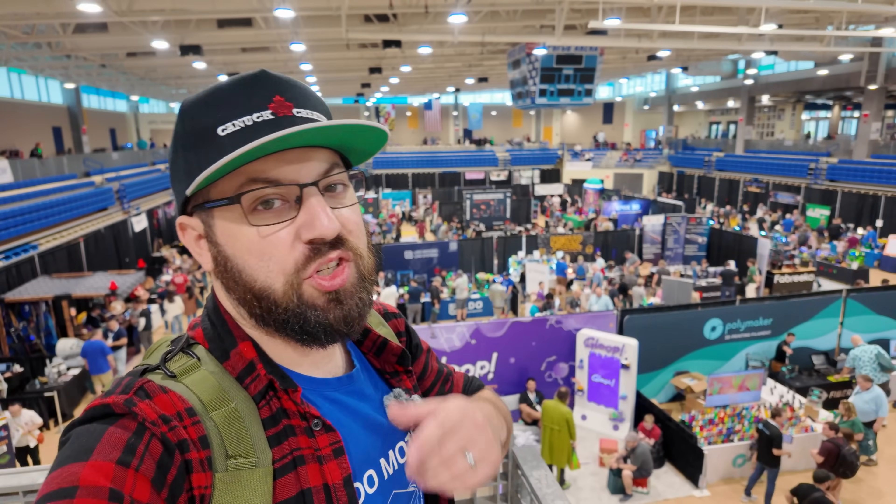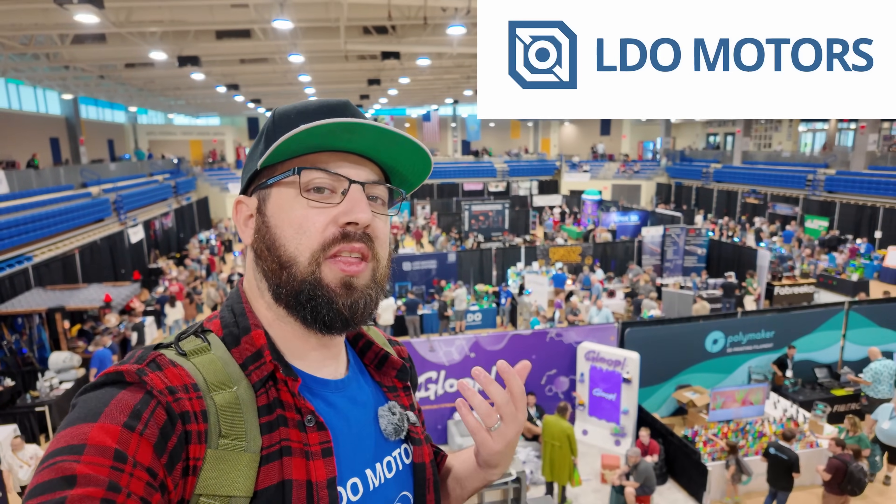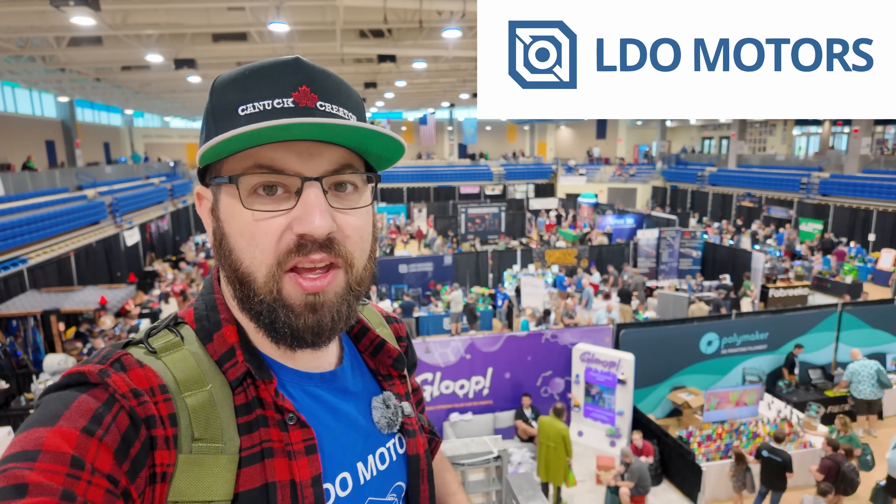A huge shout out to LDO Motors for sponsoring this year's 3D Printopia coverage. For printer parts, kits, accessories, and more, check them out at the link in the description.